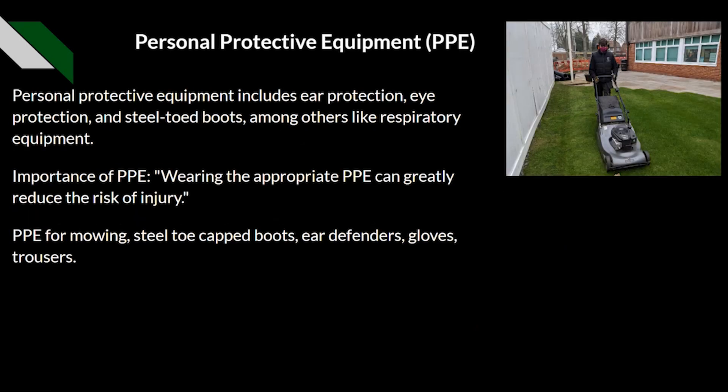A big part of this is personal protective equipment, also known as PPE. PPE includes a wide variety of items: ear protection, eye protection, steel toe cap boots, and respiratory equipment — for example, if you're working with dust or cutting dry, dusty grass. It can also include work overalls, work uniform, and gloves — anything you use to protect yourself while doing a job.